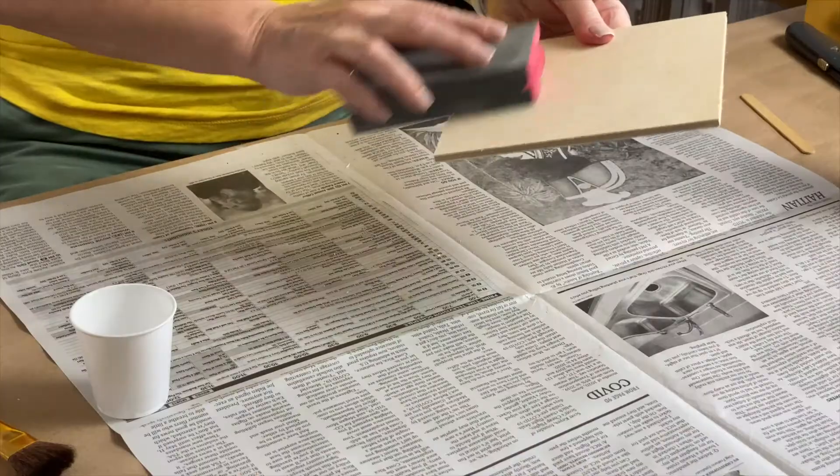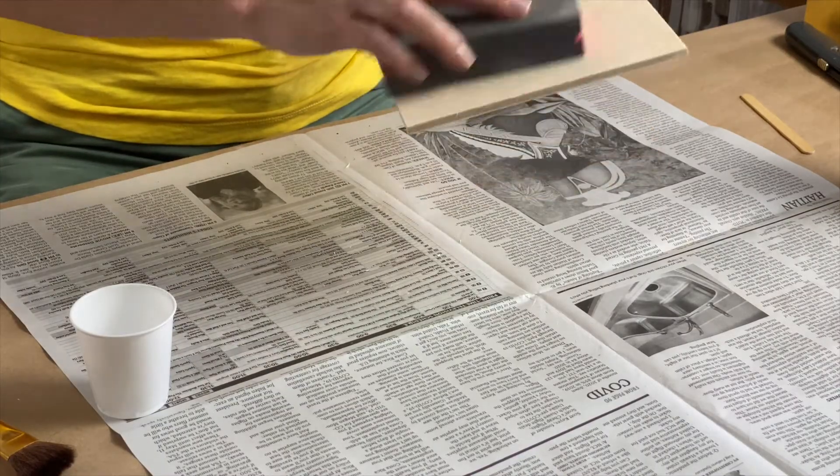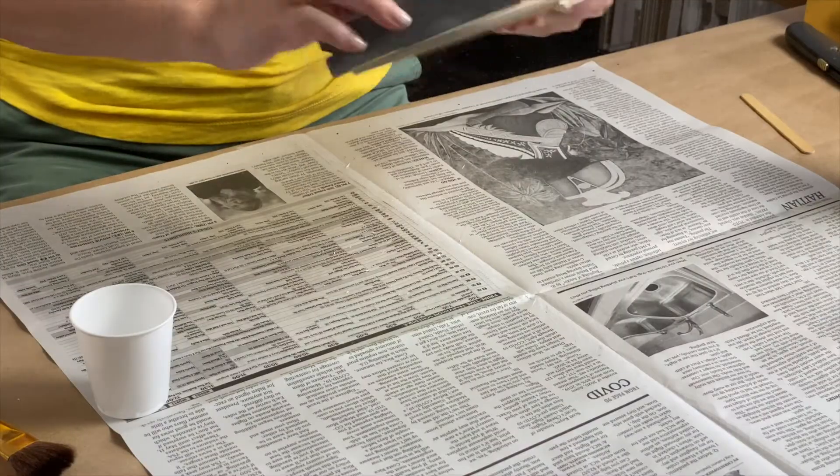The second step is to take your sandpaper or sanding block and lightly go over the area where you just scored with the razor blade. It doesn't have to be totally smooth — we're just trying to get off any loose pieces or loose splinters. Looks good.